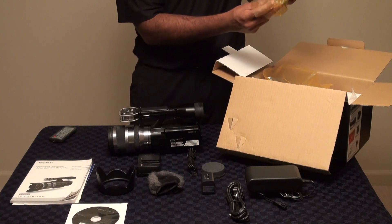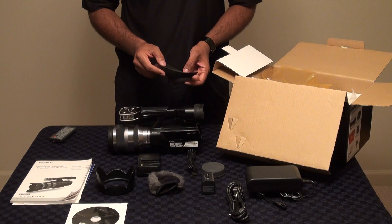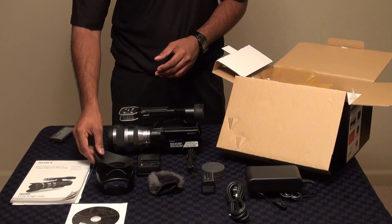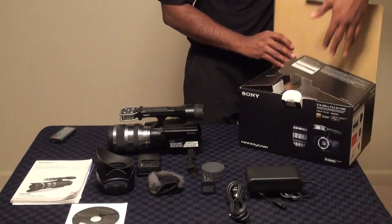Finally, we supply the eyepiece so that if you're using the optical viewfinder, you don't have to press your eye directly against it — it gives you some distance, and it's included in the box as well. And there you have it — the Sony NEX VG10.